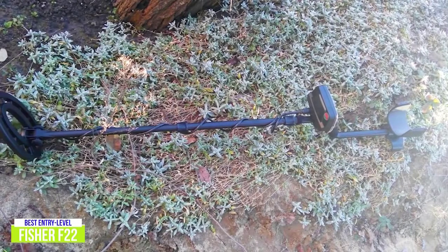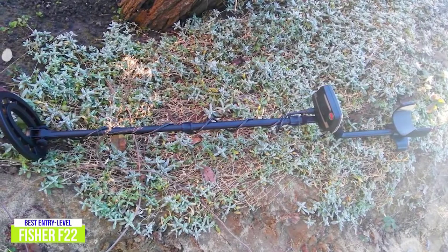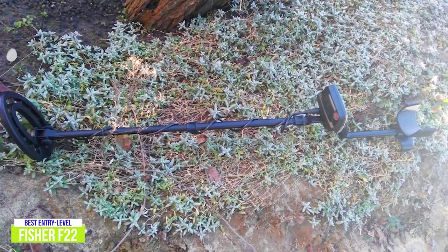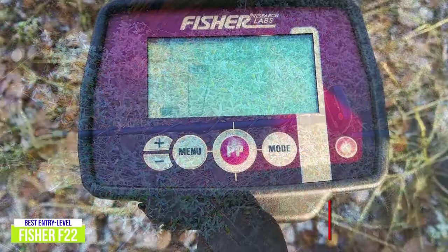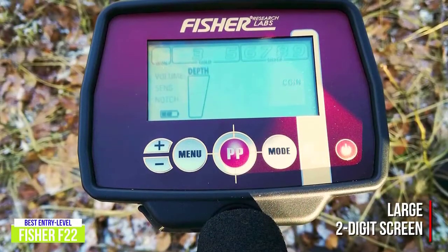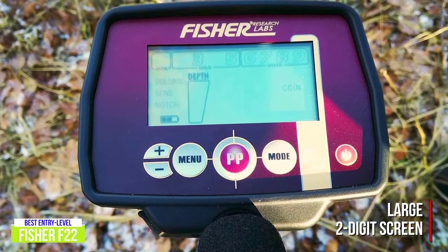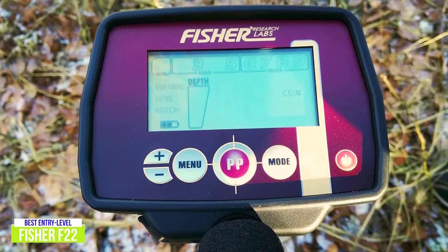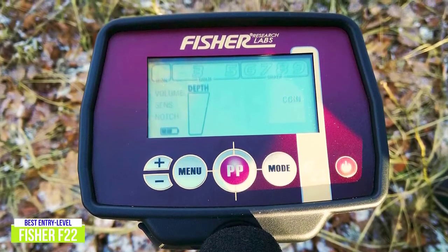The Fisher comes with personalized searches including jewelry, coin, and artifact modes as presets with a fourth custom mode available. Using adjustable iron audio helps to dampen the sounds of standard iron items so that clarity can be increased on your desired targets. The inclusion of a large 2-digit screen provides easy-to-view information and a non-volatile memory saves your settings so your next hunt is good to go from the moment you turn the F22 on. The pinpoint, discrimination, sensitivity, and notch features provide improved accuracy, helping your searches be as efficient as possible.